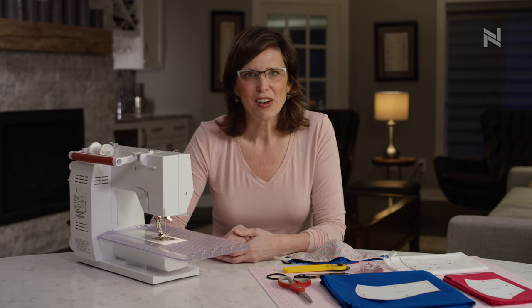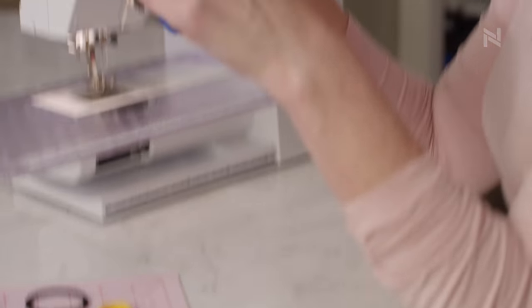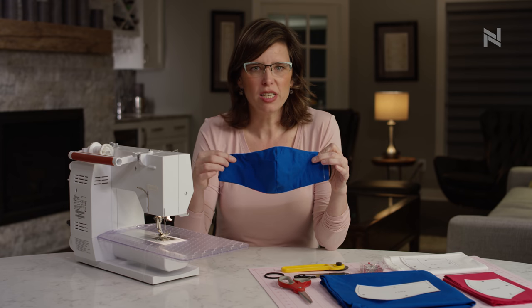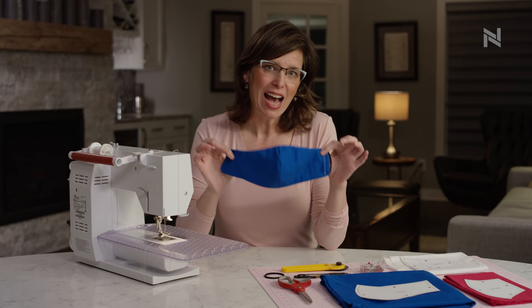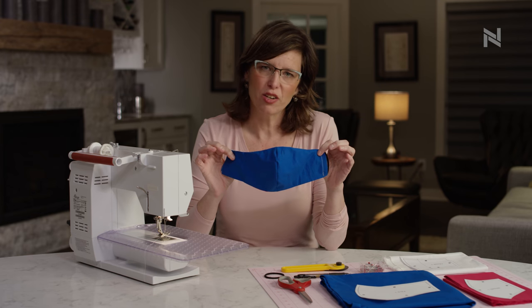Now, let's get into the fun stuff. Here's what we're making today. This is a fabric mask made of six pieces. It's very simple — it should take you about 20 minutes to make. I based this off of the Olsen mask pattern from Unity Point Health in Cedar Rapids, Iowa.